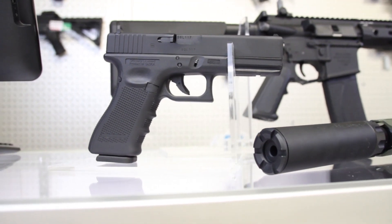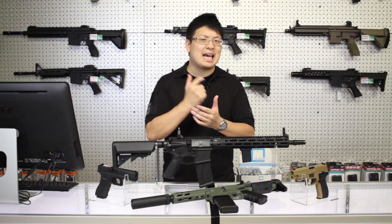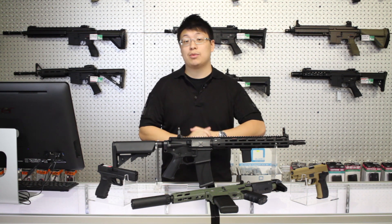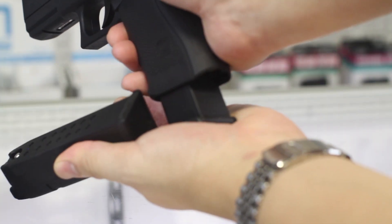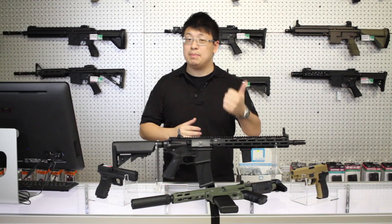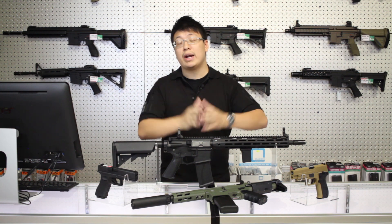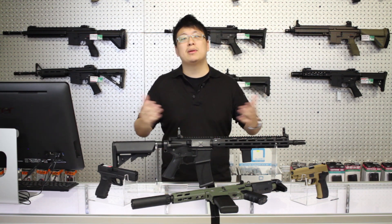Our lives might not depend on weapon proficiency, but constantly handling and really getting familiar with your gun can help you out as a player, and it's not something often talked about in airsoft. Let's go over some basic techniques you can practice right in your living room, and you don't even need any BBs or a range. I'm not saying this is a substitute for range time, but if you're going to be sitting at home on your couch anyway, you might as well be building fundamentals.